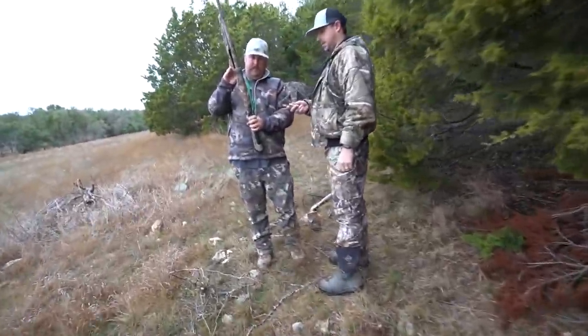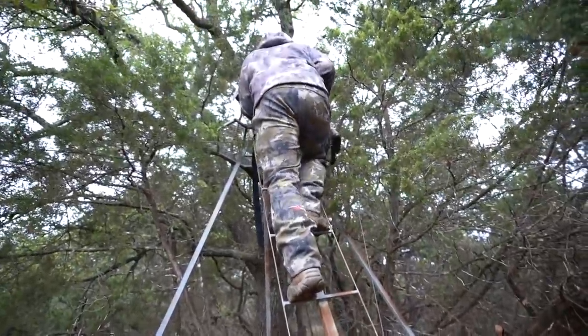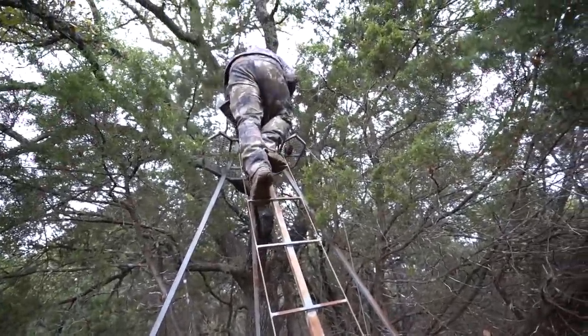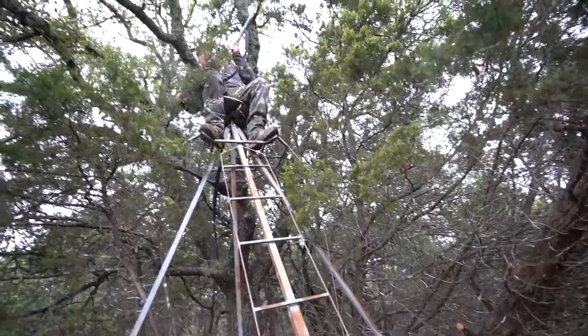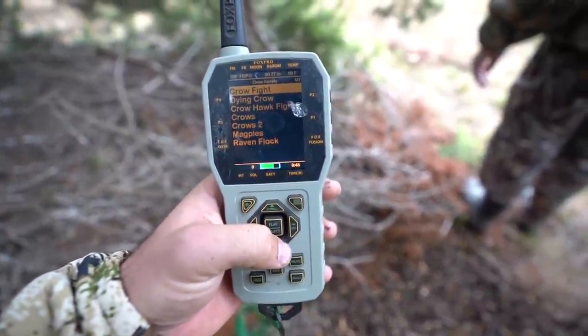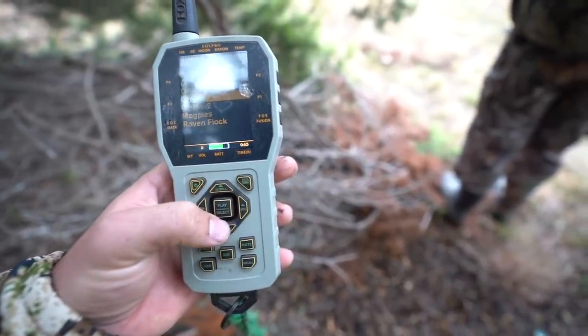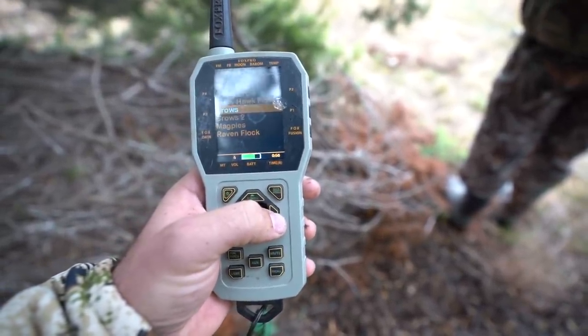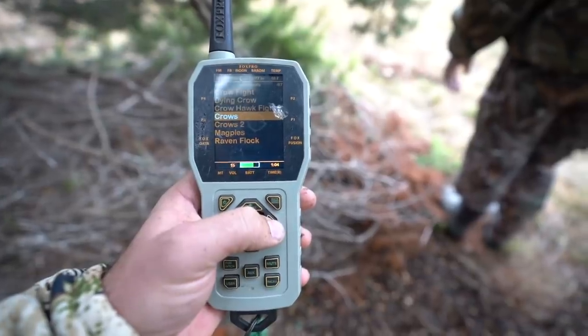They might not like the Mojo decoy. Judd and Ryan are up first — I'm gonna be filming this round, but if they start missing I'll take a shotgun. I'm gonna be shooting out of the blind. We can already hear crows pretty close. Ready? I'm turning it on. Crow fight, dying crow. I can't see very far so if they start coming in y'all tell me. Both of y'all are gonna shoot.